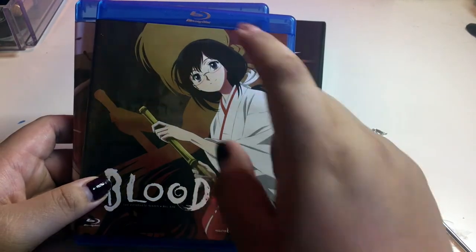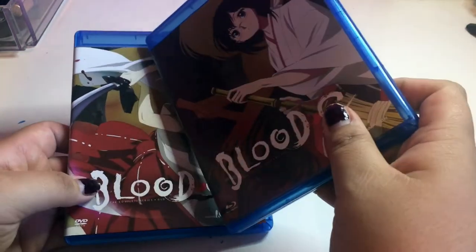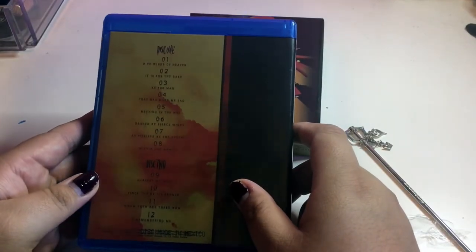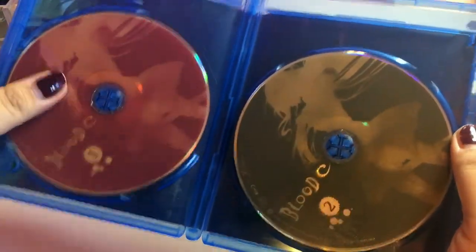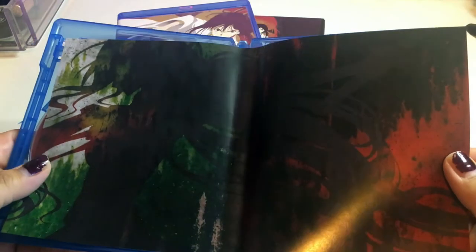The same voice actress who voiced Moka from Vampire Knight voiced her, and I was like 'oh my god, that's Moka!' Disc one has episodes one through eight and disc two has nine through twelve — made in Mexico. Here are the discs: we have Blood Plus C disc one and disc two, one red disc and one black disc. Here's some cool artwork too.